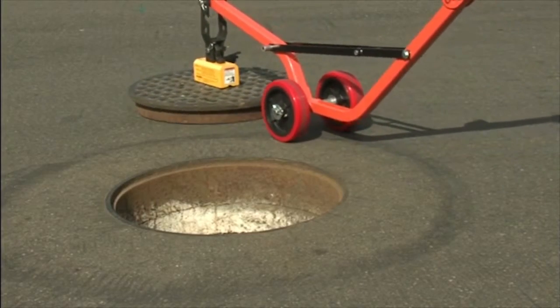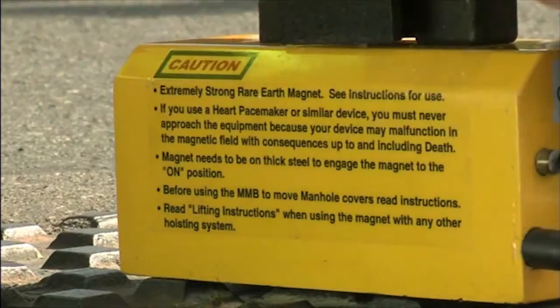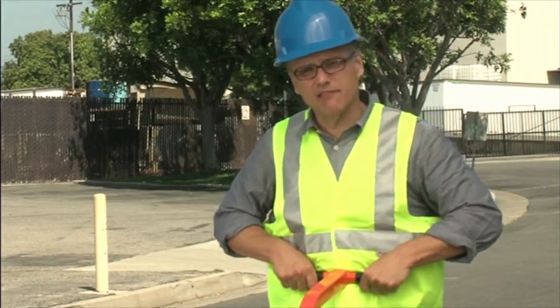Lower the manhole lid and disengage the magnet by pushing down on the release button and pulling the lever to the off position. Now that is one heck of a back saver.